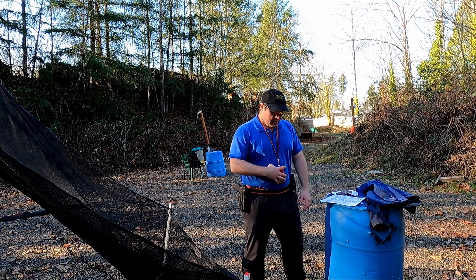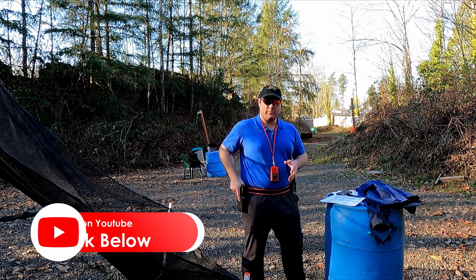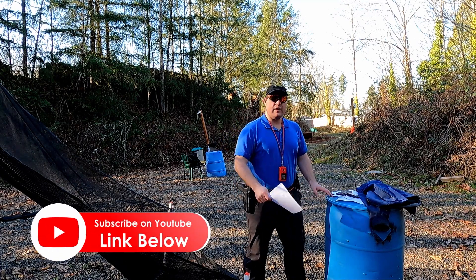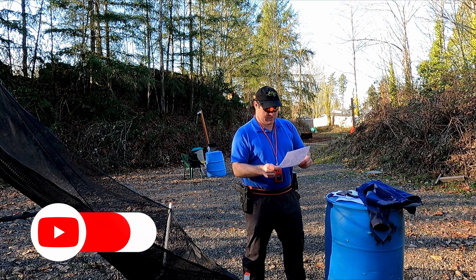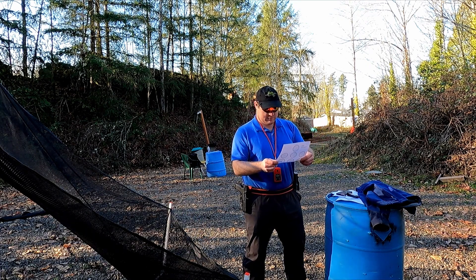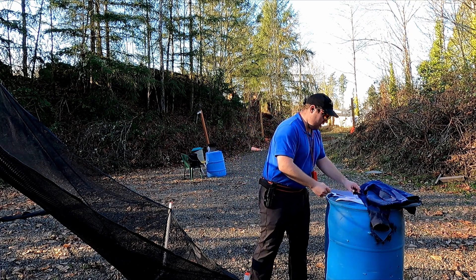All right, let's do this. I'm gonna be using a timer for my draws, just because I'm used to going from the beep and it's just good practice to do so. I've got a barrel here with another Dot Torture so I know what I'm doing, because this is like 50 shots. Yeah, it looks like it's 50 shots. Kind of hard to keep track of what you're doing.